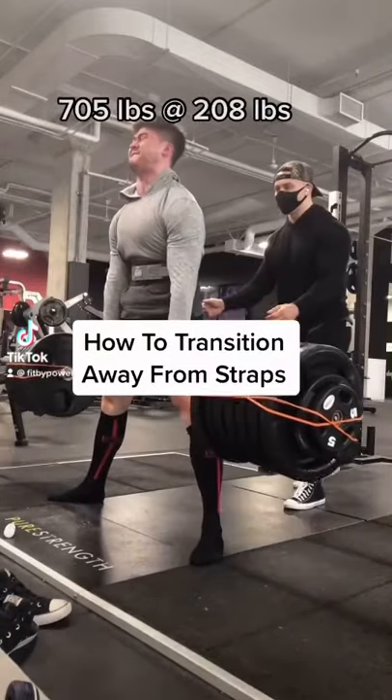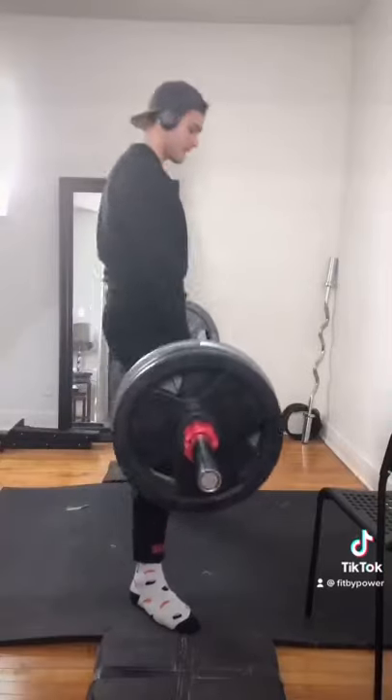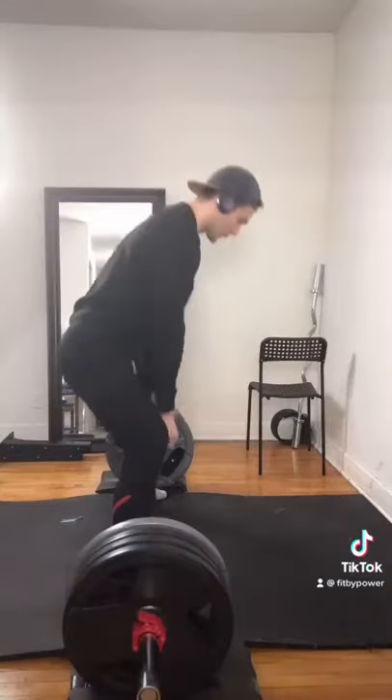If you use straps when deadlifting, listen to this video. Let's say you're going to compete in a powerlifting meet or you're going to test your 1 rep max and you don't want to use straps.